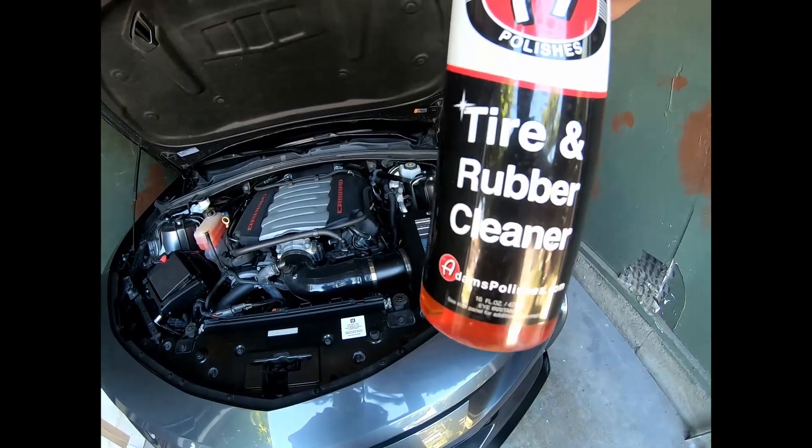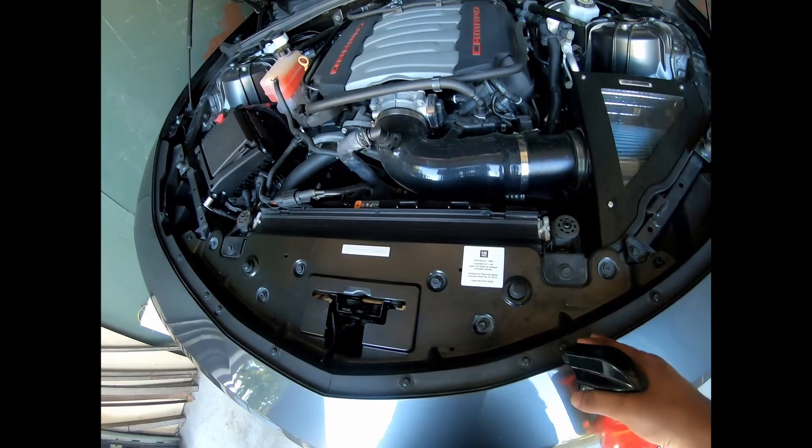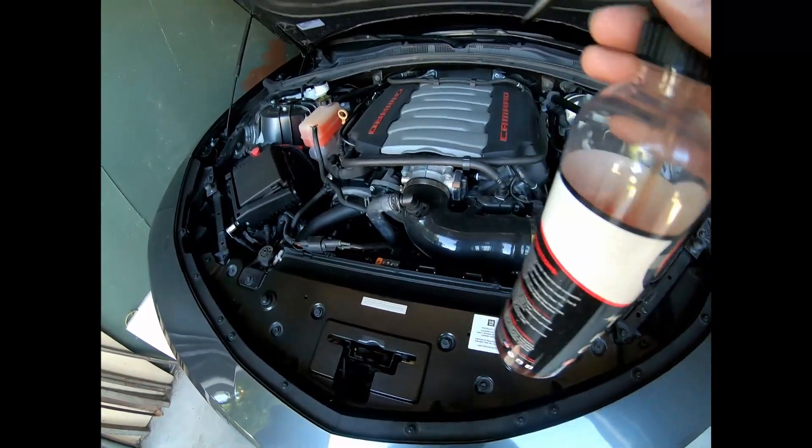I use Adam's rubber cleaner on the rubber parts — there's kind of a rubber trimming here, some in the back over there, and on some of the hoses. I use this on those.